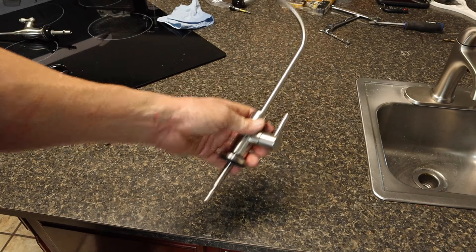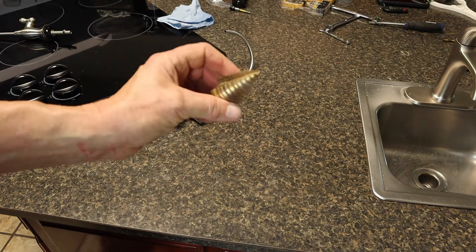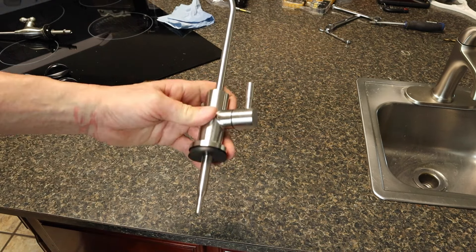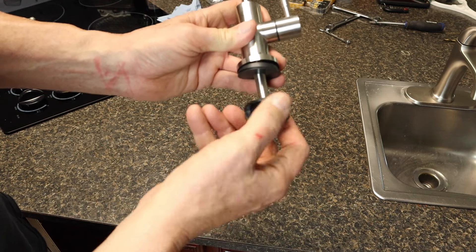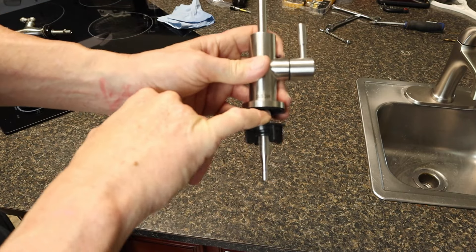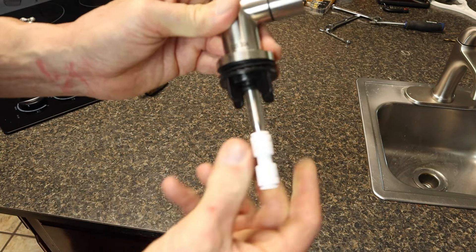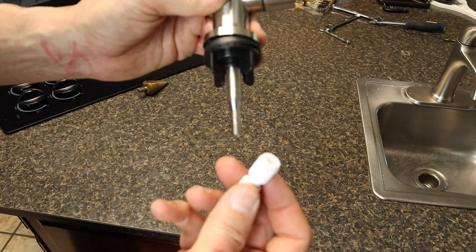Now we're ready to install the faucet. If you don't have a hole in your sink already, I'd suggest buying a step drill — you can pick these up cheaply at Harbor Freight or on Amazon (link in the description). We're going to put the faucet right through the hole where the old one was. Thread the nut from underneath, sandwiching the sink between the faucet base and the nut. Then attach the quarter-inch push-fit coupling — it locks in, and to remove it you push the collar in.